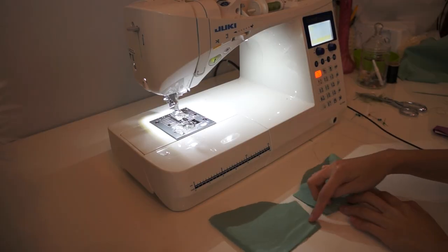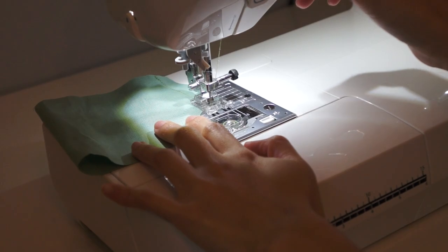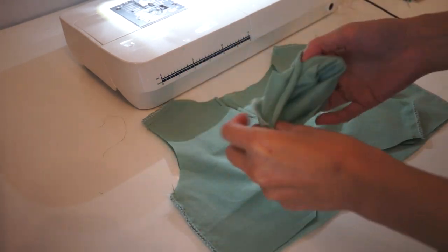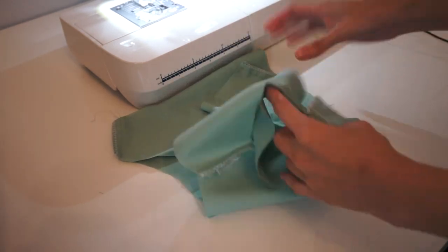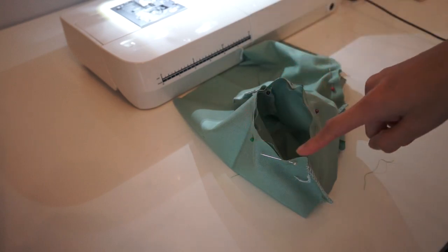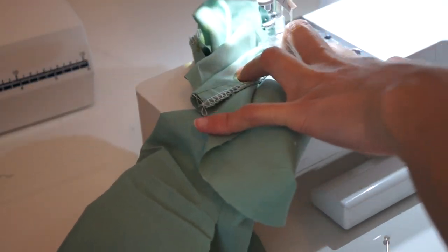Now I'm going to sew the side seams of the sleeves. You can see I already serged the raw edges — if you don't have a serger, you can just use a zigzag stitch. Now it's time to sew the sleeve onto the cardigan, so I'm going to place it inside the armhole, match the underarm seams, pin it around, and sew it all the way around. And it should look something like this.